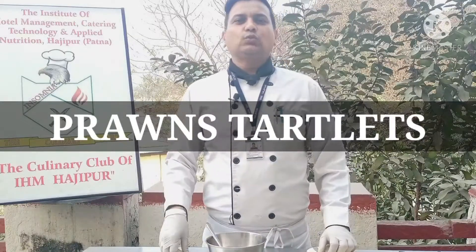Namaste, welcome to in-shoot of Hotel Management, Haji Poor's Club in Soumya kitchen. I am your chef Anupam.